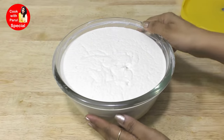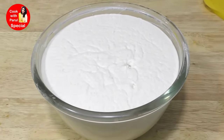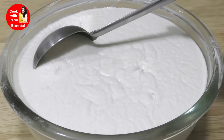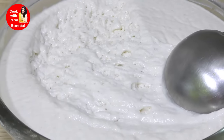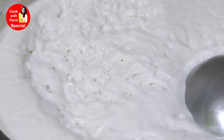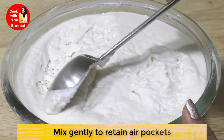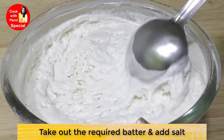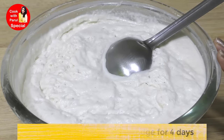It's been 10 hours, so let's check if our batter is properly fermented or not. Superb! When we kept the batter it was just so much, and now you can see how many air pockets have formed - a perfect white batter with proper fermentation. The fermentation depends on the weather. You can see the air pockets - this is how you know the idli batter is perfect: fluffy, white and soft spongy air pockets.